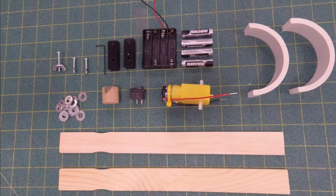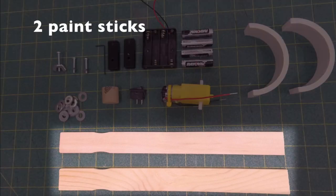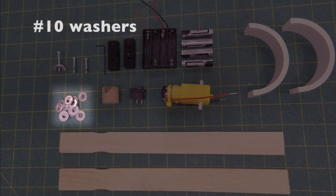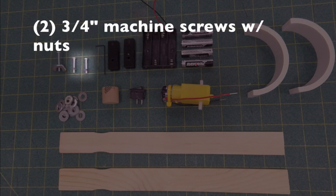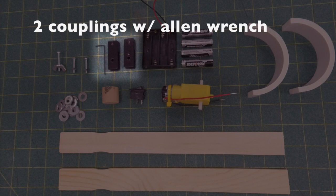Materials for a wag bot: we're going to start out with a couple of 12-inch paint sticks. We're going to have a bunch of number 10 washers, small washers. We're going to use a one-inch machine screw with a wing nut and two three-quarter inch machine screws.